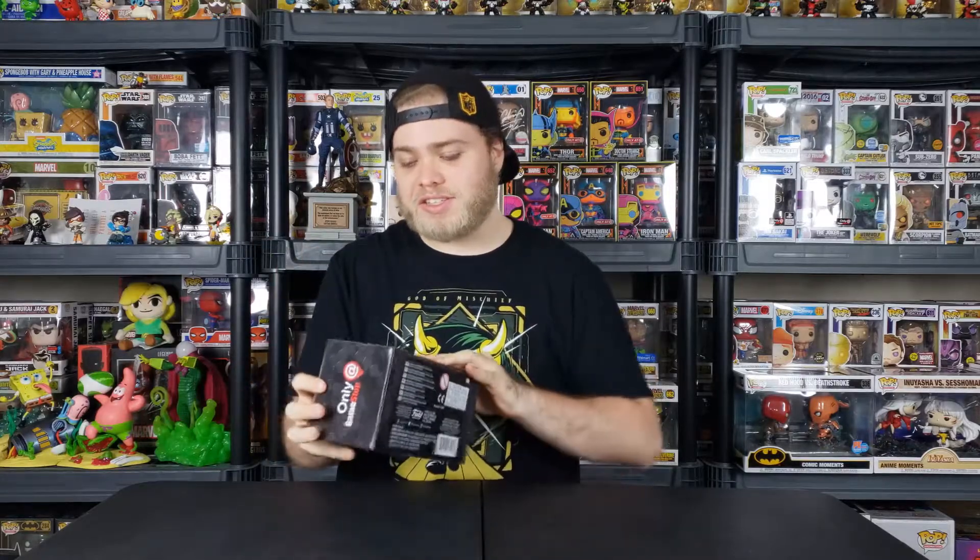This box runs for $24.99. It comes with the pop, knickknacks, and DLC for the game — hopefully some cosmetics; I assume it's cosmetics for the game. I do like the hexagon patterns they put on all of the Avengers boxes, like the collector's edition and steelbook. Let's pop this open.